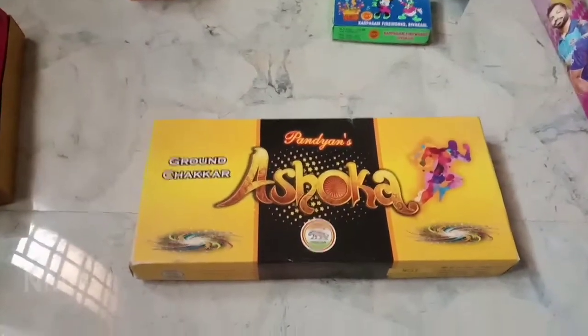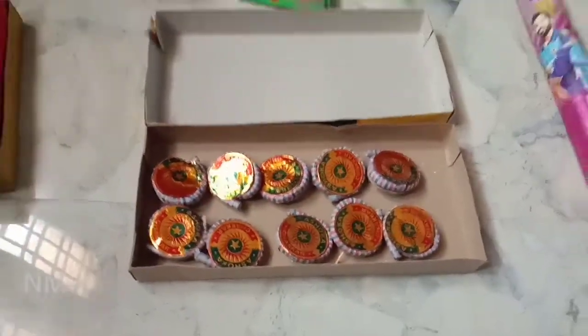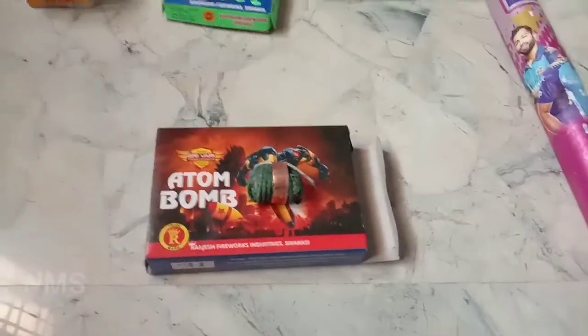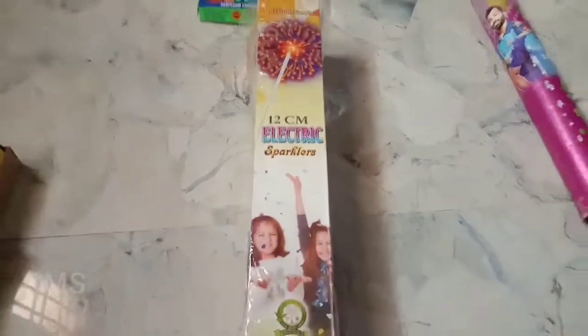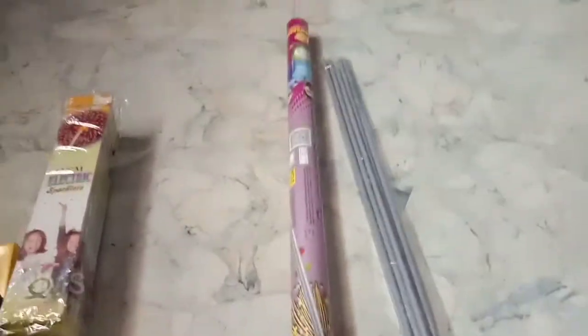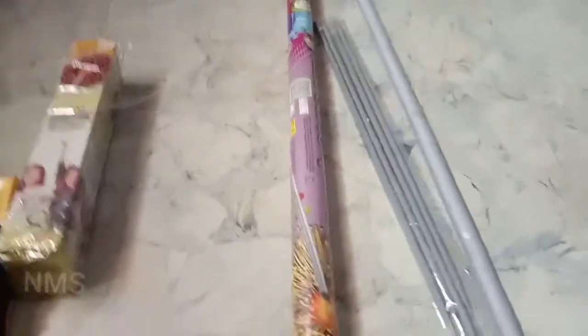At the store it will be $3.00. If you see it, it will be $6.00. This is an autobomb, this is for 25 rupiah. This is for 12 cm, 5 boxes, this is for 110 rupiah. This is for 50 cm sparkles, this is for 110 rupiah.